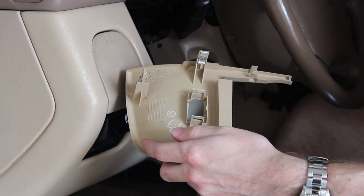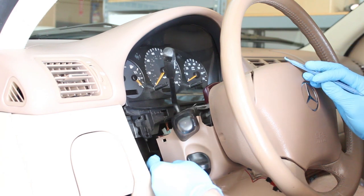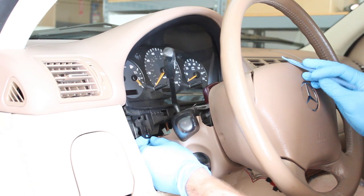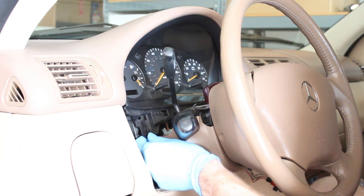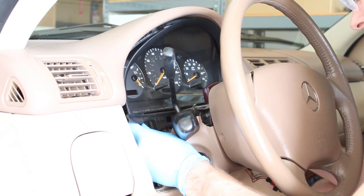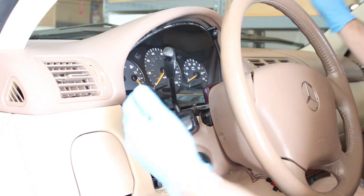Now for the gauge cluster bezel. Unfortunately it's made out of cheap plastic, as is usual with these Mercedes. On the right-hand side the clip has already broken off. On the left-hand side, the easiest way I found is to take a small plastic hook, reach it around, and pull just a little bit at the bottom to unlatch it. Once unlatched, grab it on both sides, pull it down — it's clipped in pretty firmly on the upper right — get that unclipped and take it out.